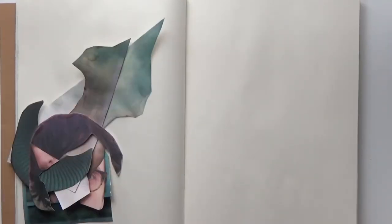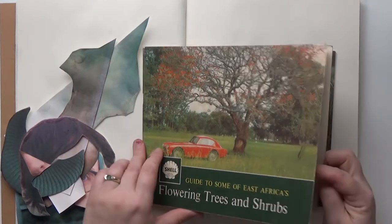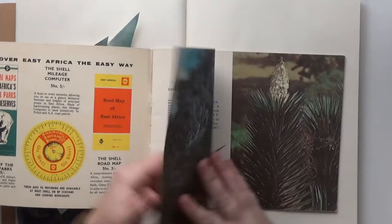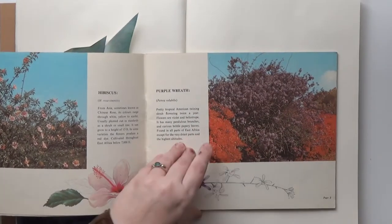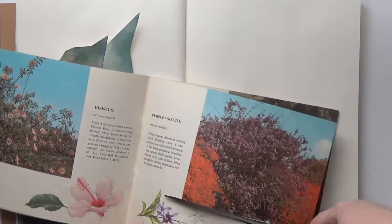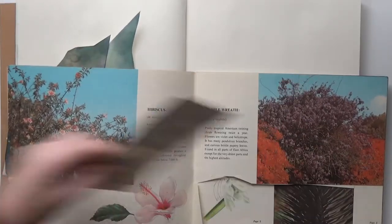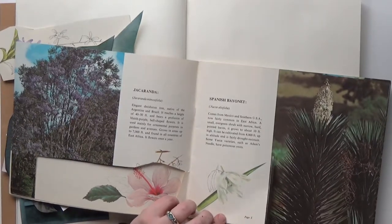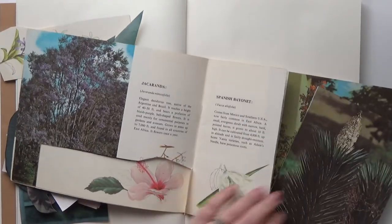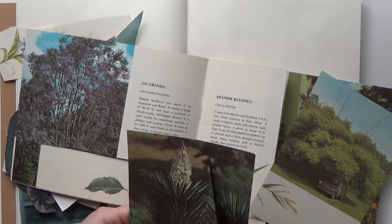Now I'm getting my art journal out and my secondary image source, which in this case is a really great find that I came across at a library book sale. This is the Shell Guide to Some of East Africa's Flowering Trees and Shrubs — it was reprinted in 1981, so definitely falling into the vintage category. It is full of full-color illustrations as well as photographs. I really enjoy these illustrations because they go from being finished full-color paintings to line sketches in the same image, and it's a really cool effect that I wanted to use. So I'm taking some of the photos and some of the sketches and I'm going to combine those.